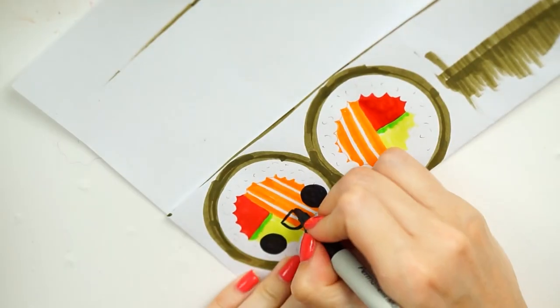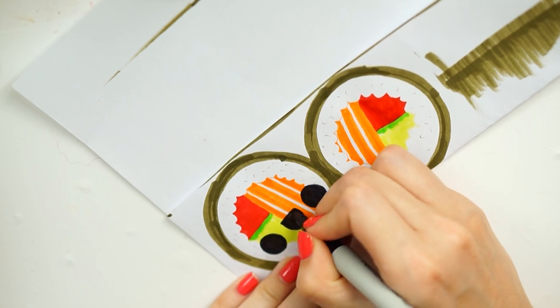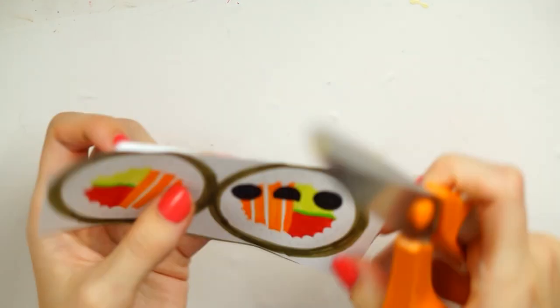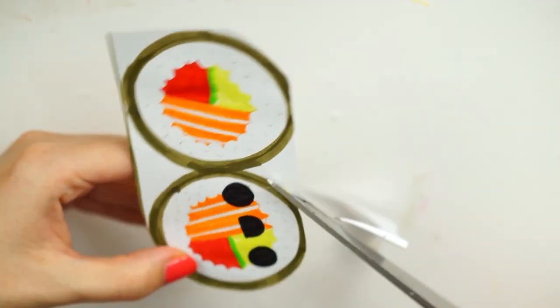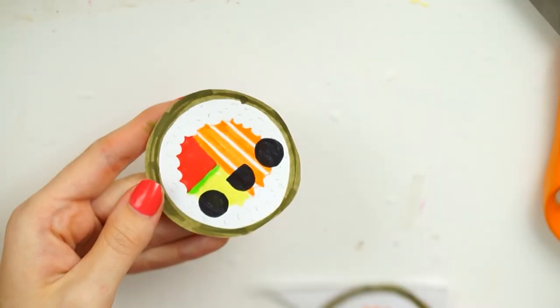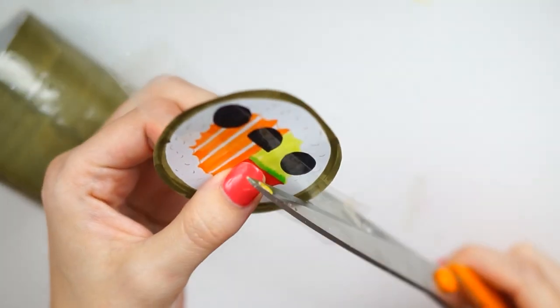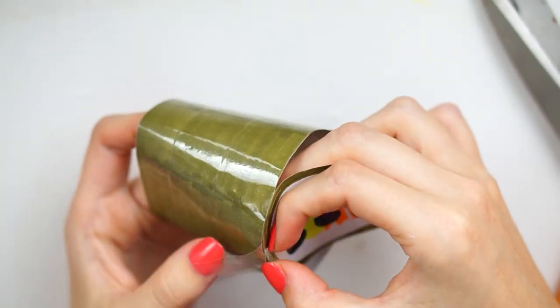I then put a cute little face on one side just using a black permanent marker - I always use a black permanent marker so the ink doesn't run into the bits where it's already been colored in. I then cut the one with the face out and stuck that down to one of the ends of the cylinder just to make the kind of base of the sushi roll.